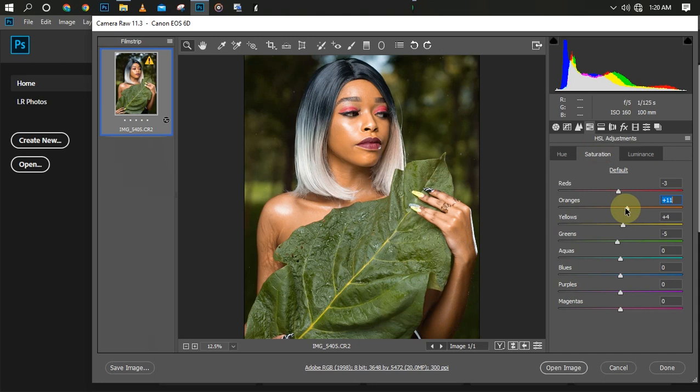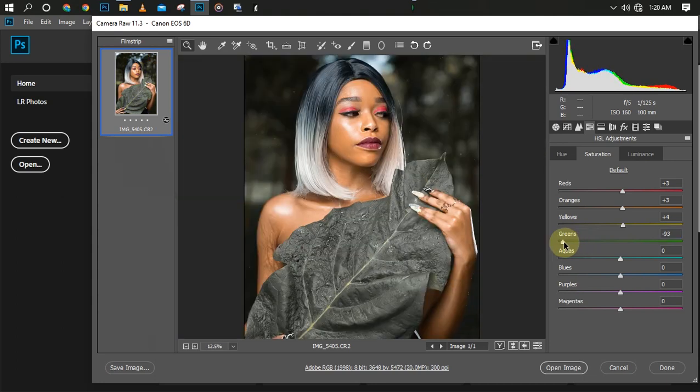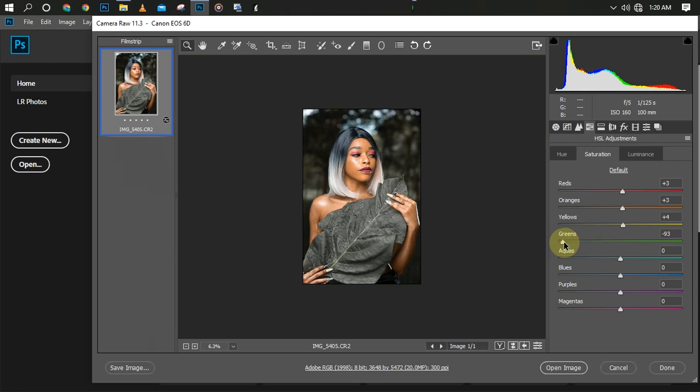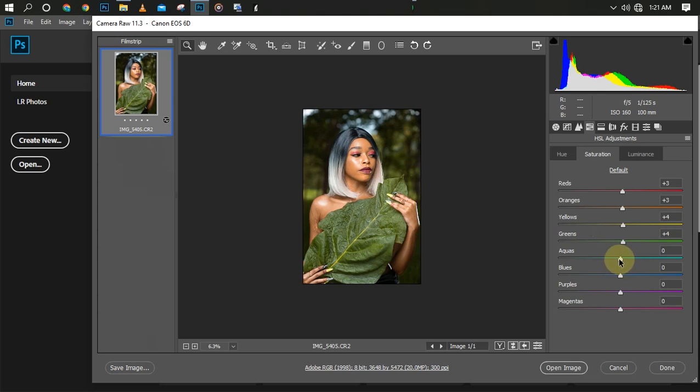Let me increase the saturation a little bit — the red a little bit — and the green I'll turn it down. If I turn the green all the way down this is the color we're going to have — this is the same color I used in my previous video for an outdoor shot. I'll set it to around here, and I'll increase my cyan/aqua as well. As you can see it's reflecting over here.